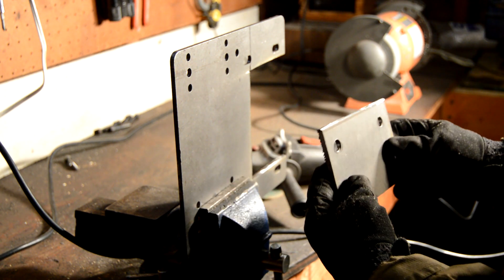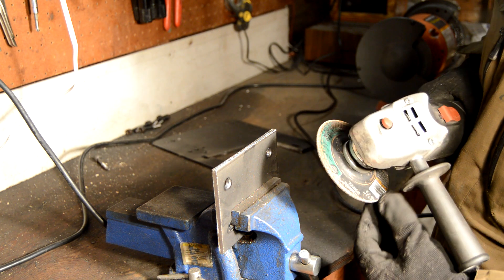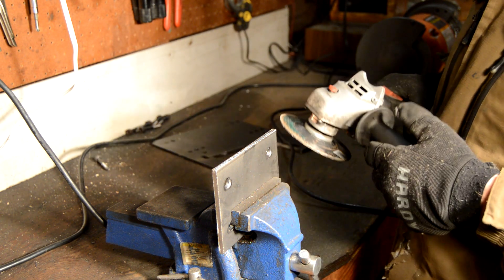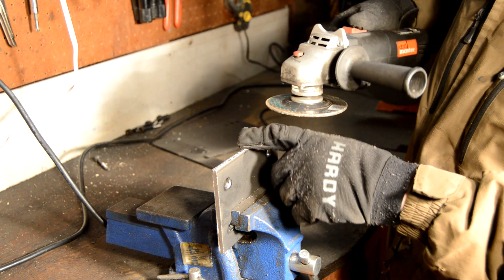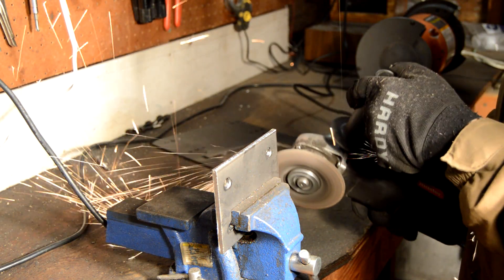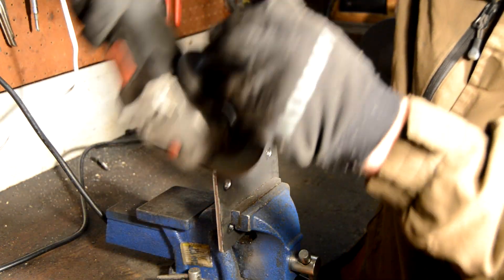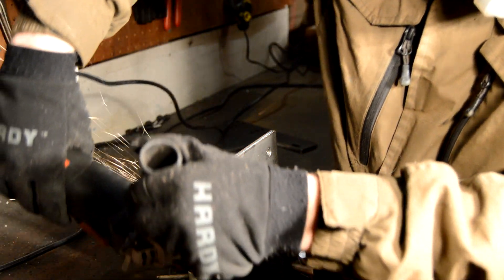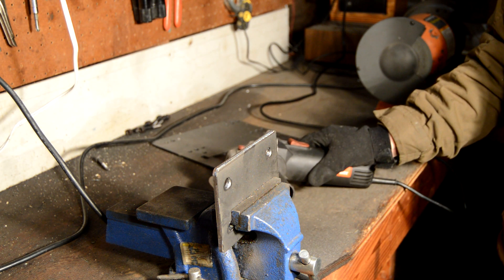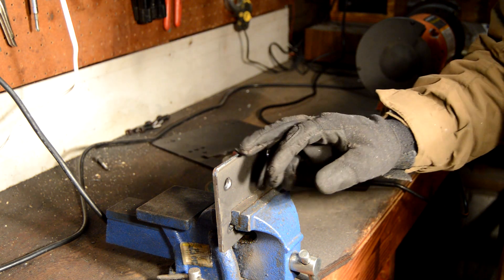Now I'll just go ahead and clean up the edges and make them a little less sharp, and then we should be ready to mount this up on the bike. I've switched over to a 24 grit metal grinding wheel — it's a bit thicker so I don't have to worry about chunks breaking off. I'm just going to round out the corners and smooth these edges. I think I might smooth that out a little more with an abrasive wheel or a wire brush, but that's pretty much ready to go.